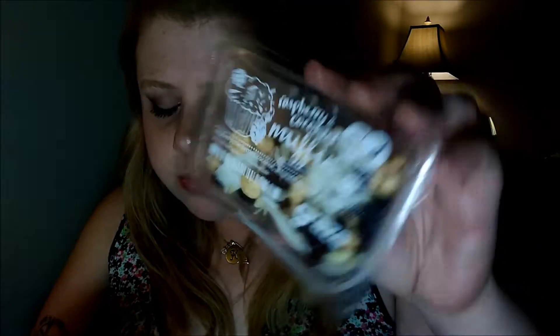I like that one a lot. It's very sweet. You can't really taste a lot of the coconut, which is good, but the power of the raspberry and the cranberries takes over and makes the whole thing sweet. I usually don't like unsweetened coconut, but that makes it a little bit better. This is a really good one — I would try this again. This one is definitely a four out of five for me.